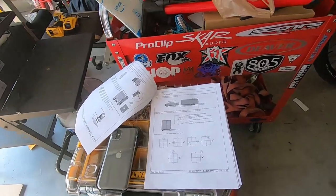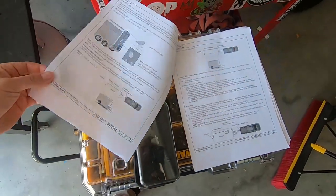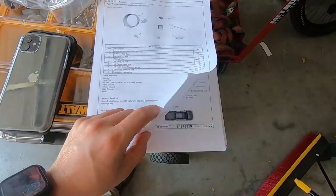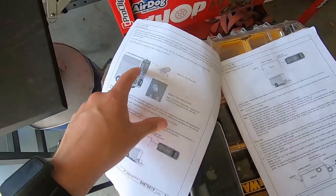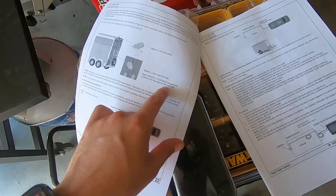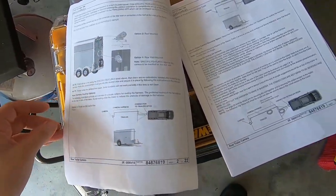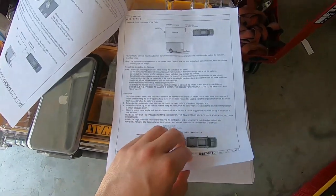Here are the instructions. It's actually not that many pages, though there's a different language on the second one. It's telling you that you have two options: you can roof mount it or wall mount it. Specific features require the camera to be mounted on the rear wall, so since I'm going to try those features, I'm going to mount it on the rear wall.